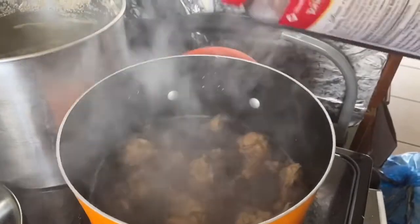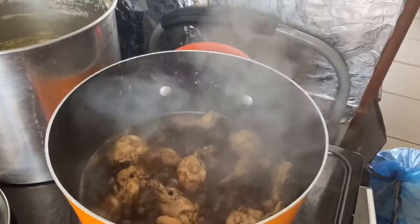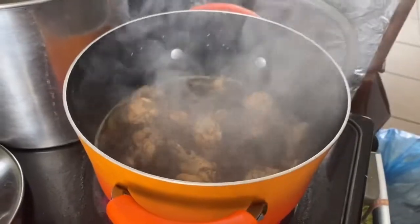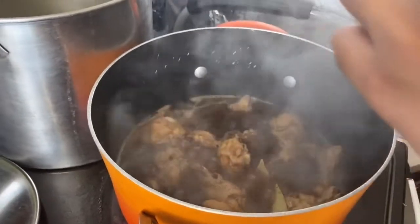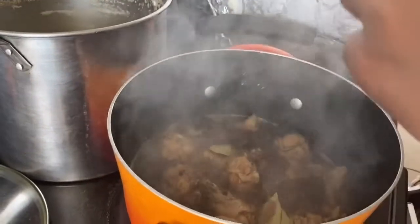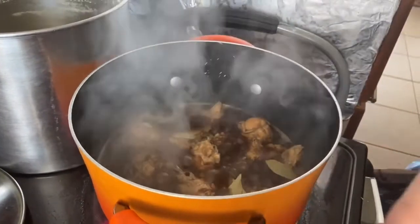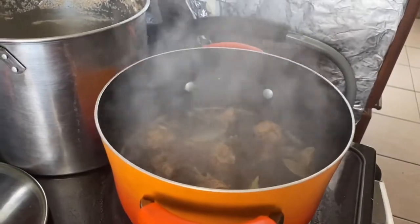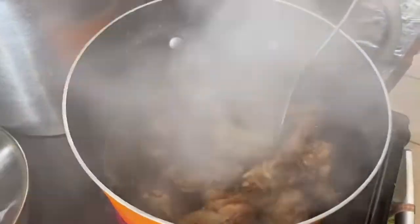And now we have to put the black pepper. Last step is we're about to put the bay leaves, and then you mix them up guys.